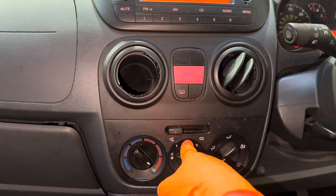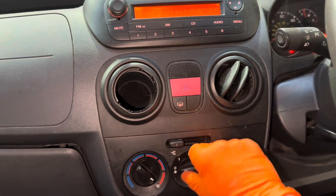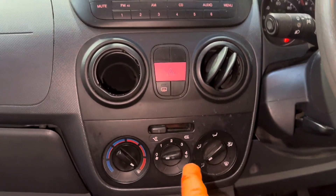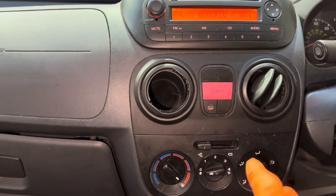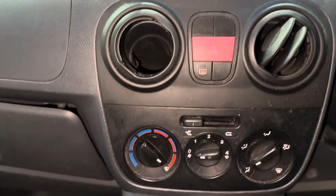We've got a Citroen NEMO in where the fan is not working on speed 1, 2, 3 but it works on number 4. So there's nothing wrong with the actual fan itself — this is going to be a resistor ballast problem, which is this thing here.